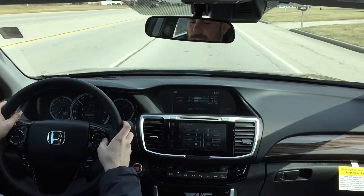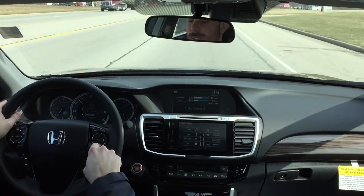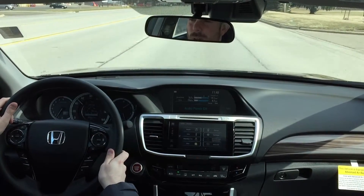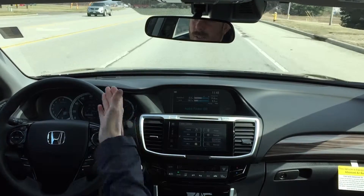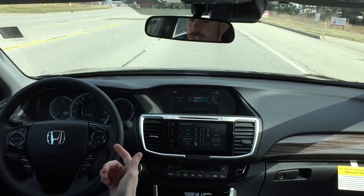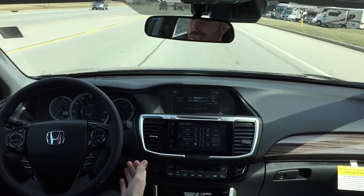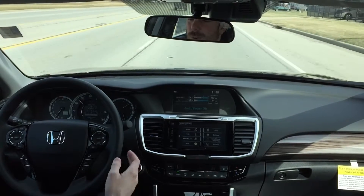If I'm driving down the road and I start to drift off, it is going to notify me by shaking the steering wheel. It will beep but it will try and keep you on the road. The road clearly turns here — you can see the steering wheel is turning, doing everything it can just to keep me in the middle lane, without me having to actually touch the steering wheel.